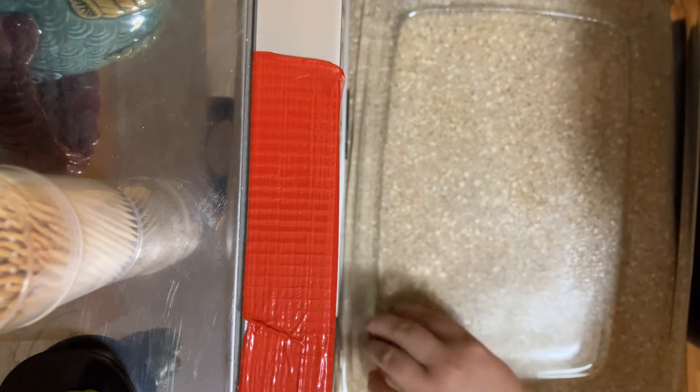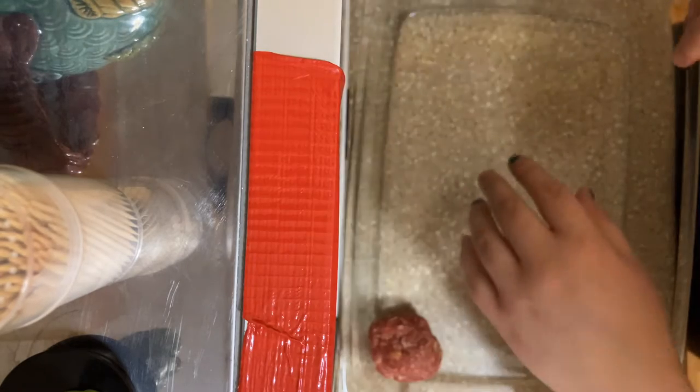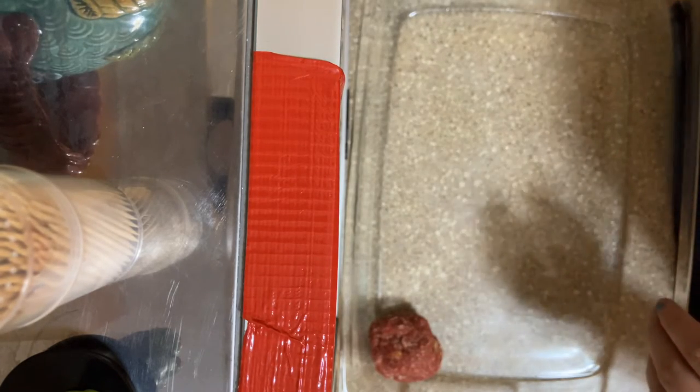I apologize for the camera angle — my phone, which is my camera, is currently being held up by a couple of plates on my cupboard.